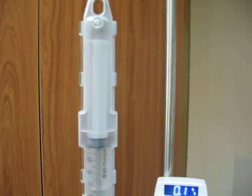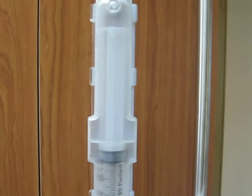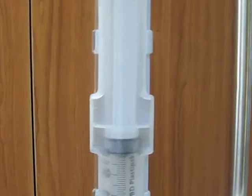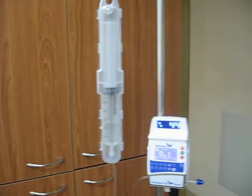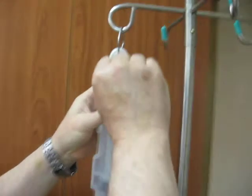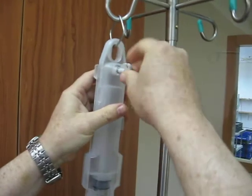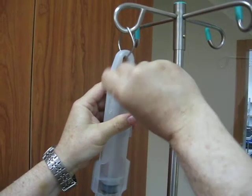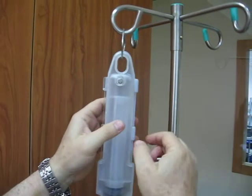Now let me demonstrate to you how you change a syringe when it is necessary. We have a key — you put the key into the lockbox and you open it until the spring jumps out. Now it is open.